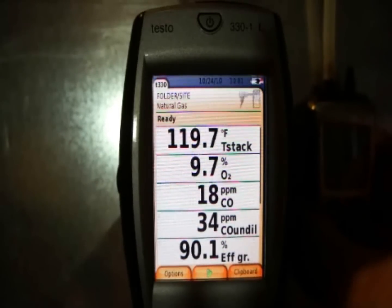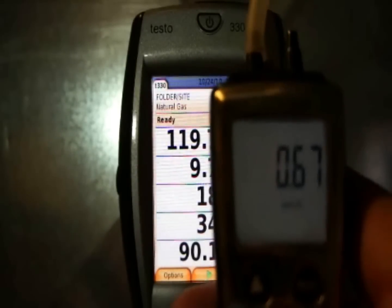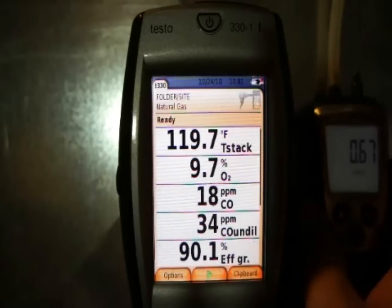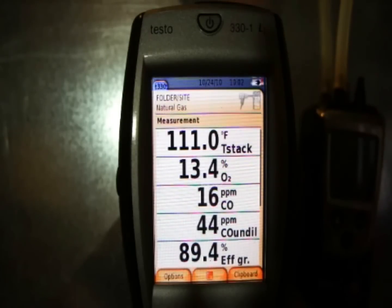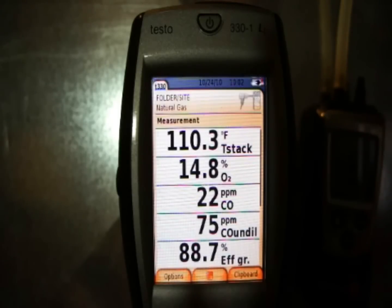Now I've got the furnace down at 40% low fire, and you can see the manifold pressure has dropped down to 0.67 inches of water column — considerably lower. Starting the analyzer back up for a second set of results. This is a two-stage draft induced motor, so when we drop to low fire we also drop to the low stage inducer, and we are seeing a little bit higher CO undiluted — it's definitely climbing. Gross efficiency looks like it's dropping a little bit.